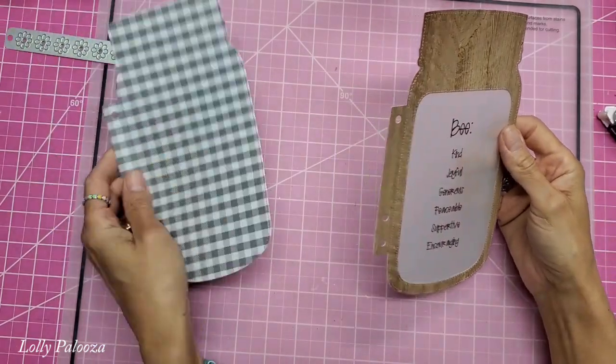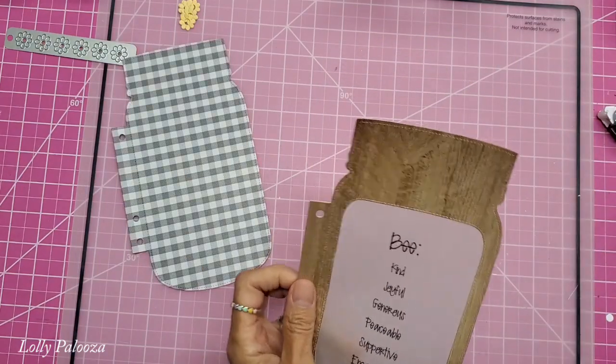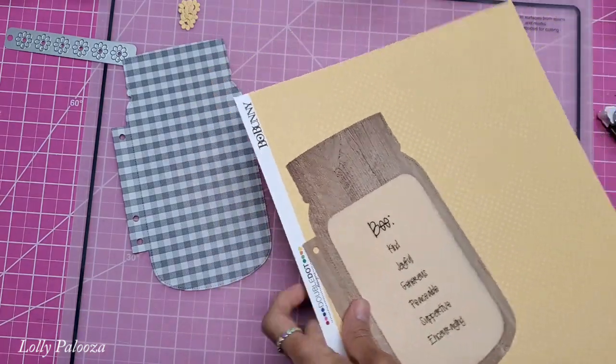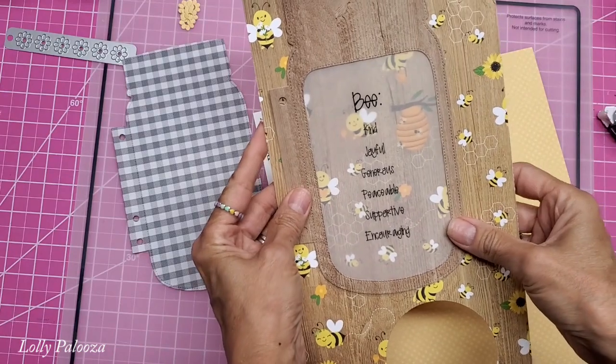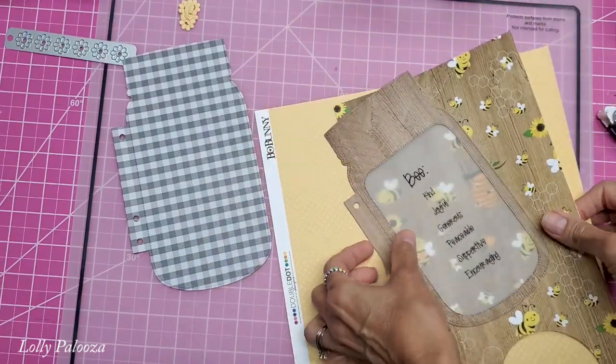Isn't that precious? Now let's just take a look at that and see what it looks like backed up on other papers. Isn't that pretty? That's really cute. I like seeing this through there — I like that a lot.